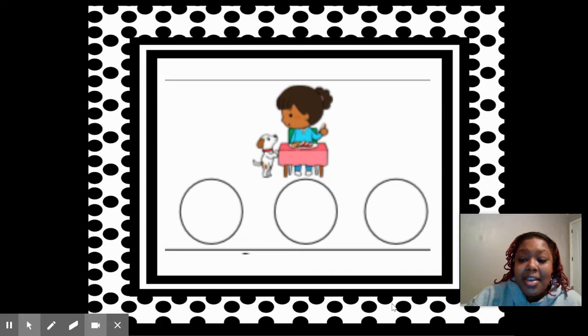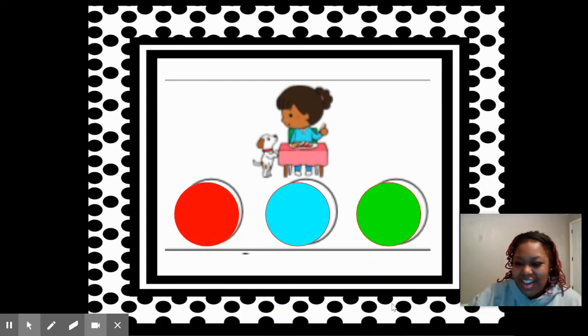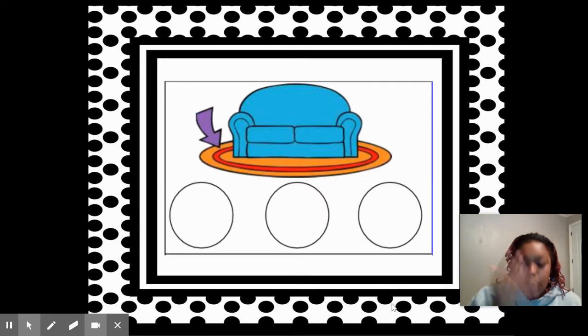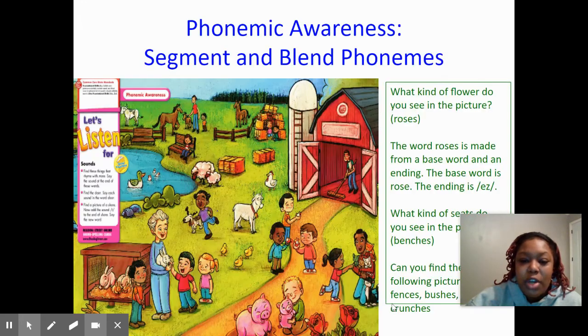Alright, say beg. Beg. Good. Now let's tap out the sounds in beg: B-E-G. Beg. Good job. Say rug. Rug. Now let's tap out the sounds in rug: R-U-G. Rug. Wonderful job.